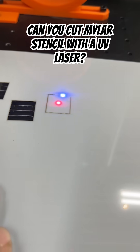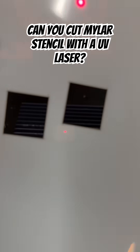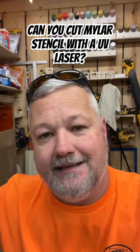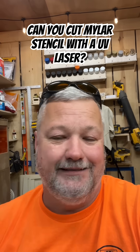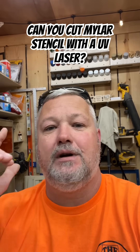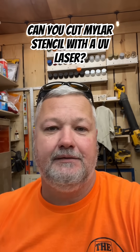There you go! I ran that on the settings that came with the machine for paper and cut, and it cut out perfectly. Could I play with the settings and come up with some better ones? Probably. But the question was can you cut it — yes, we can. So thank you! Hit that like button and subscribe.